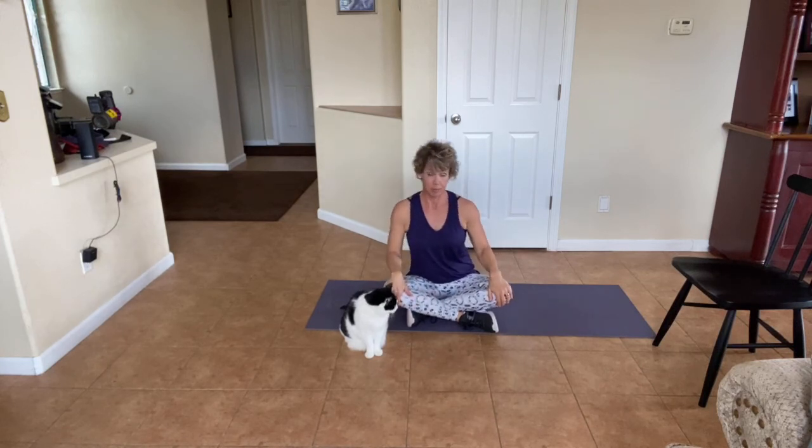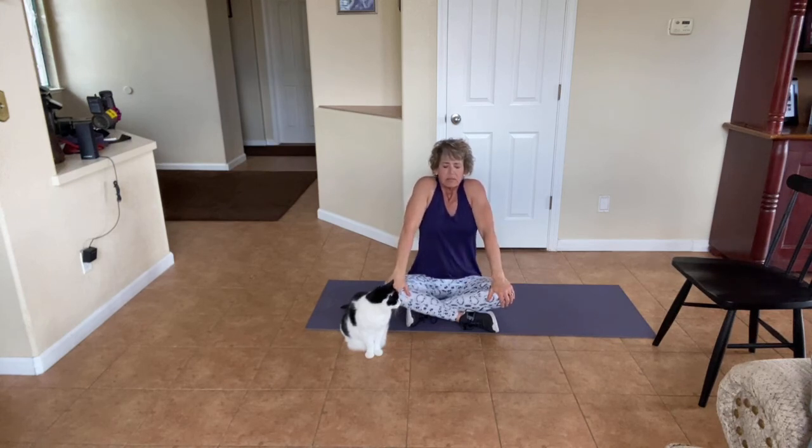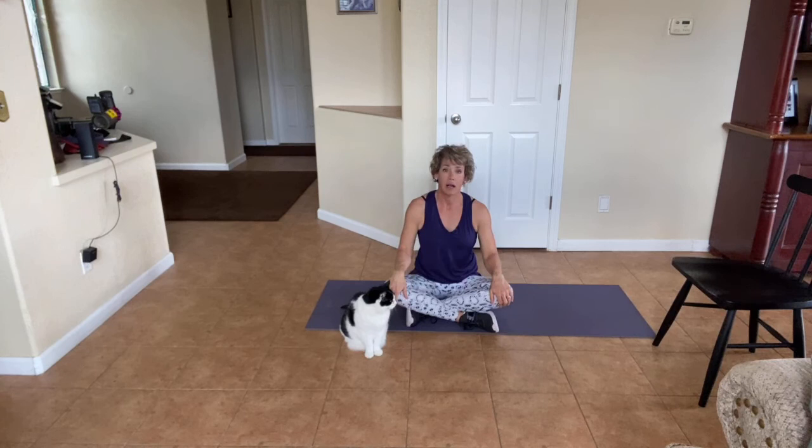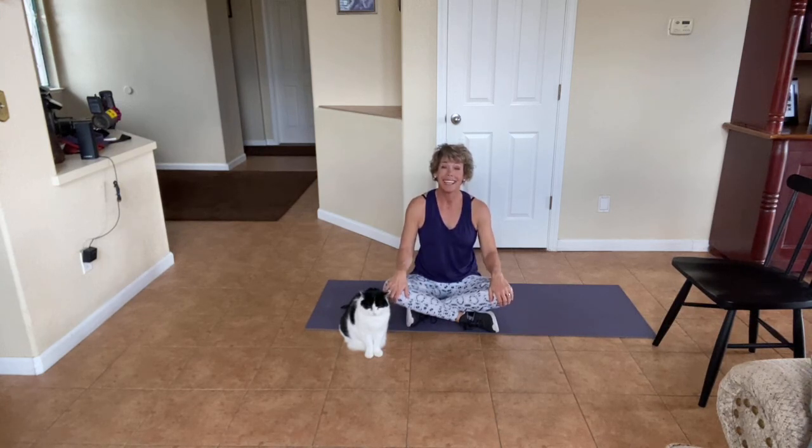Take a great big deep breath up and bring it out. My favorite way to end is to have your hands on your knees. We're going to bring our shoulders up almost to our ears. Take a deep breath up and then let it out. Close your eyes for me — deep breath up, shoulders all the way up, let it go. How good does that feel? Two more times. Great big deep breath up, and let it go. One more — great big deep breath up, and let it go. Thank you so much for spending the time with me.